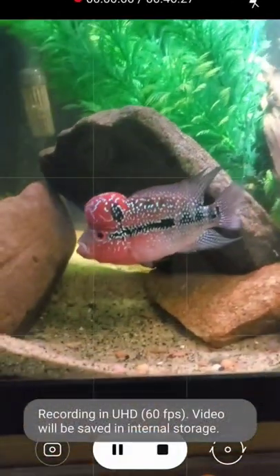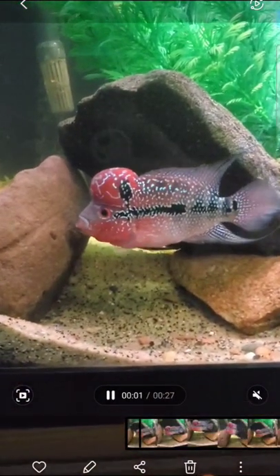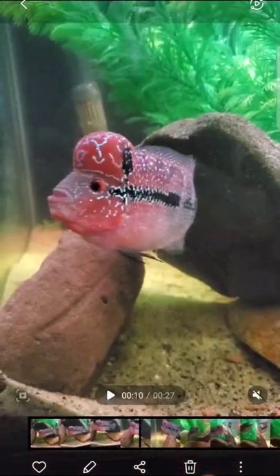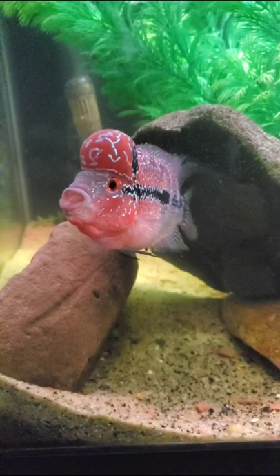Just go ahead and switch it over to video. Once you hit record, record your fish for a few moments. Then go over to your gallery, select the video, hit pause, and scrub through it by sliding slowly to the left.